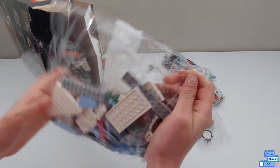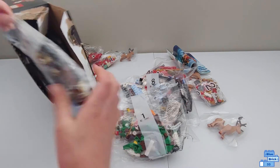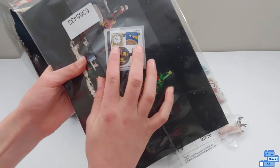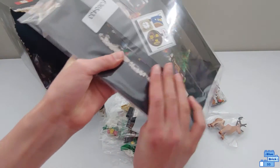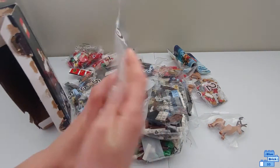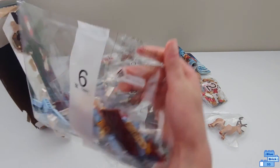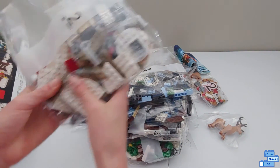Inside we have bag eight, bag one, bag seven, the instruction manual, and the sticker sheet. It does come with two instruction manuals — one for the side builds and then the main one — and there are very little stickers in this set. We also have bag five, bag four, bag nine, bag six, bag three, and bag two.